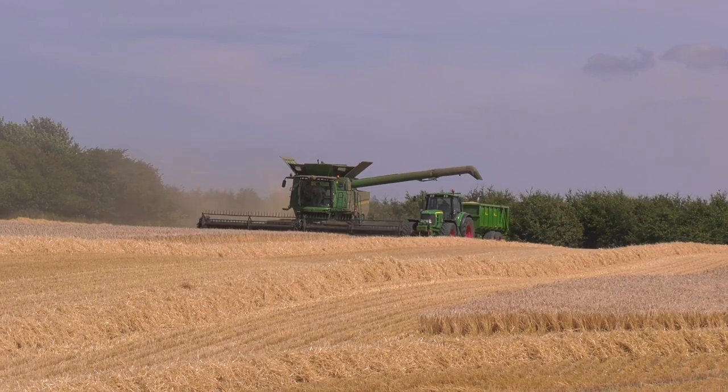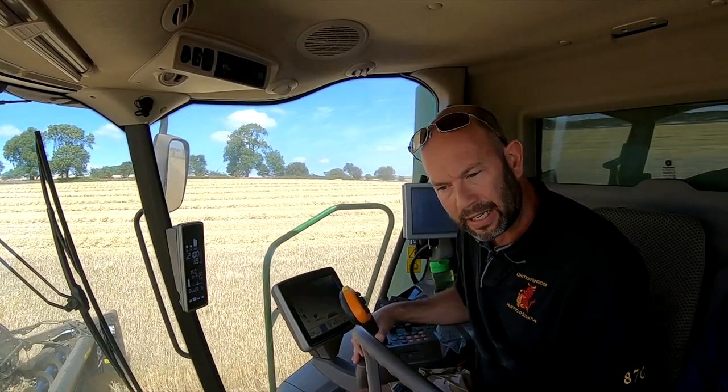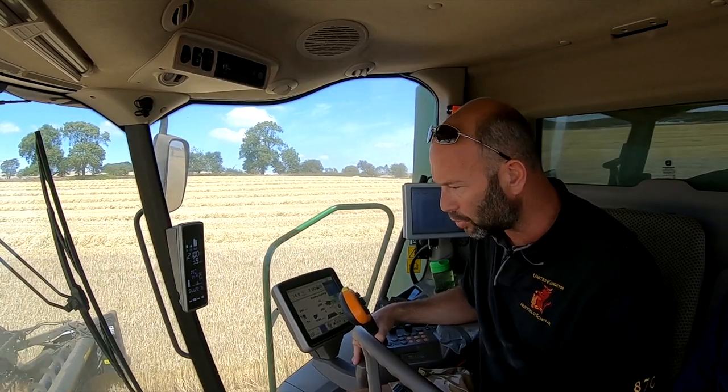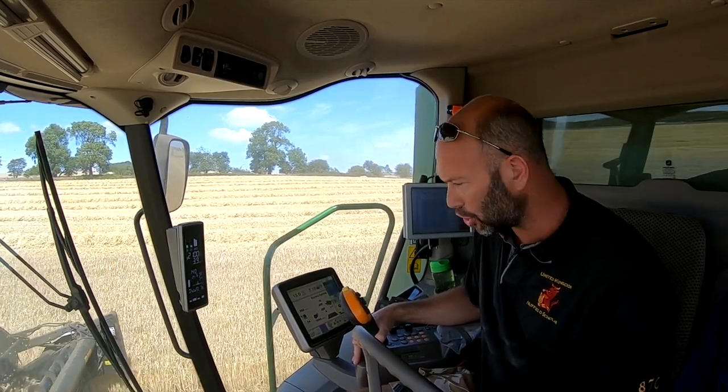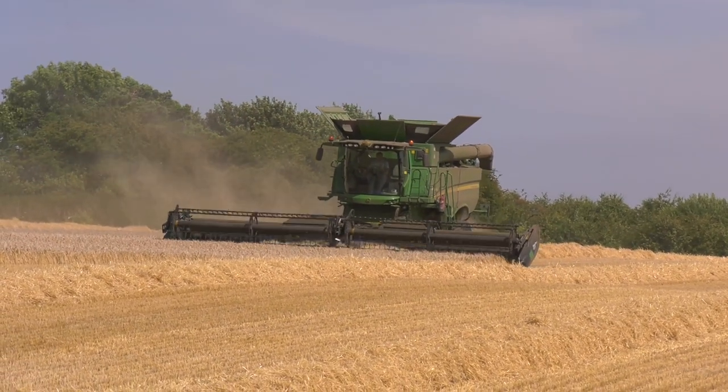We're actually swathing this year. Straw demand is very high. And actually, the way it presents the crop to the combine and the way the combine's dealing with it is leaving some quite respectable straw, even though it's quite short. So yeah, it's a key part of how we farm with our no-till operation.